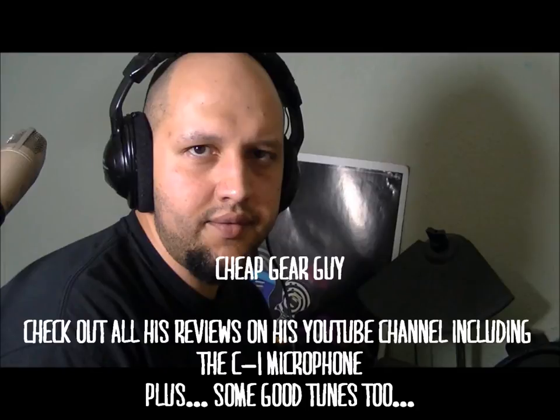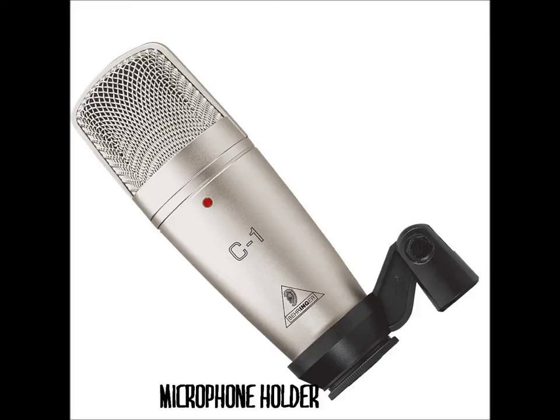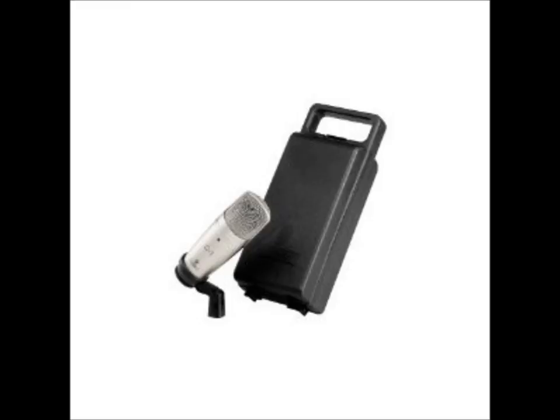I think it is a defect because I've heard other YouTube videos with people demonstrating the C1, most notably Cheap Gear Guy — big shout out to CGG. His videos always sound great, and he uses almost exclusively the C1, especially for singing vocals, and he got a really good sound out of it. It's just the microphone and the microphone holder — it comes in its own little case, and being an entry-level microphone, you can't really expect much more than that. But you can easily accessorize the C1.